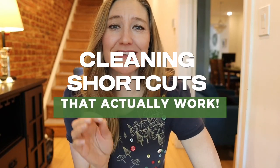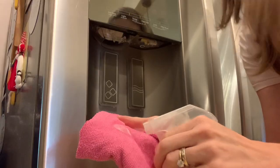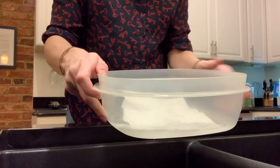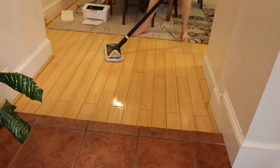Today I'm sharing cleaning shortcuts that actually work. These work for me, so I want to pass them along. Cleaning can be totally time consuming, tedious, and a chore. But I think cleaning does not have to be tedious — you can get it done easily and quickly, and it can become part of a routine.